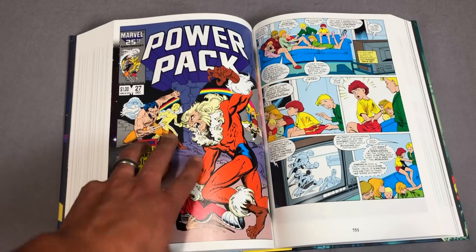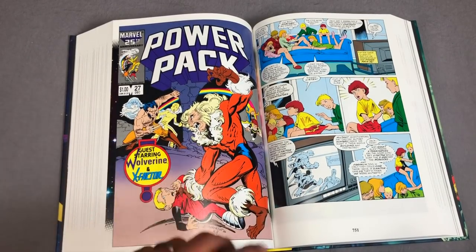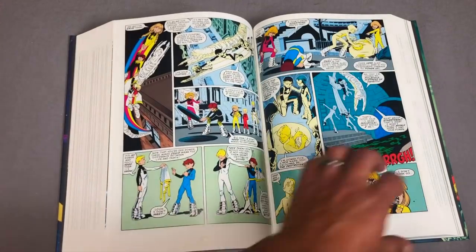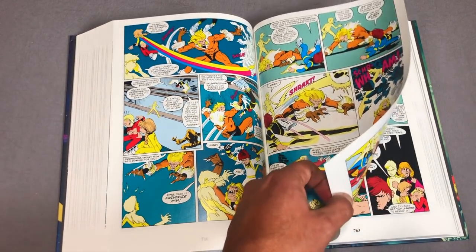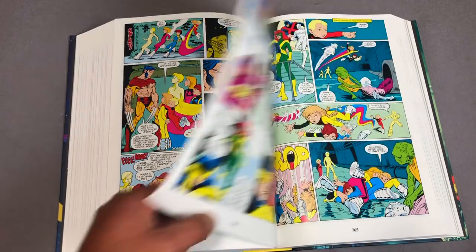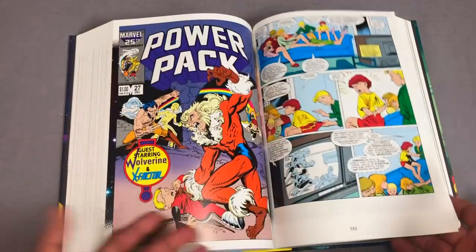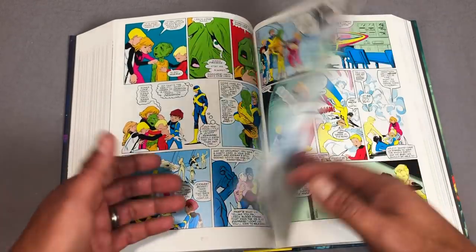This is my first issue of Power Pack I bought, because we knew of the Mutant Massacre — a crossover event through X-Factor, New Mutants, and Uncanny X-Men. We knew that Wolverine was eventually going to fight Sabretooth in the big showdown in Uncanny X-Men 212. Well, the first time Wolverine and Sabretooth share a cover actually happened in this issue of Power Pack, and I was like, what? I missed that issue, so I had to go find it as a back issue eventually.